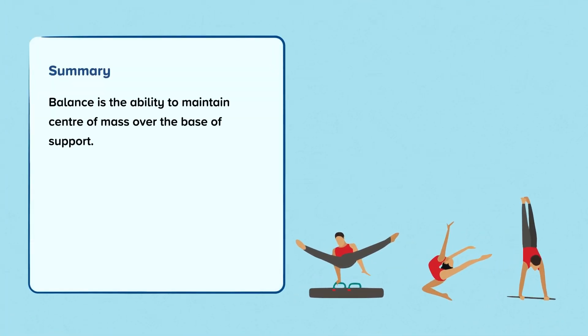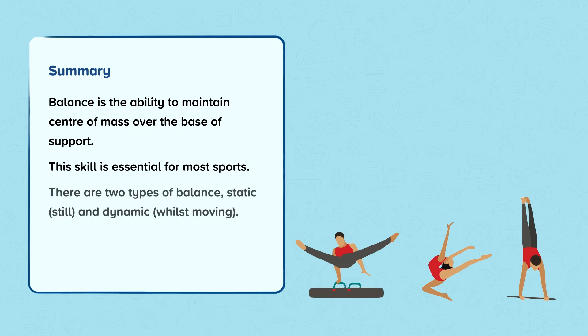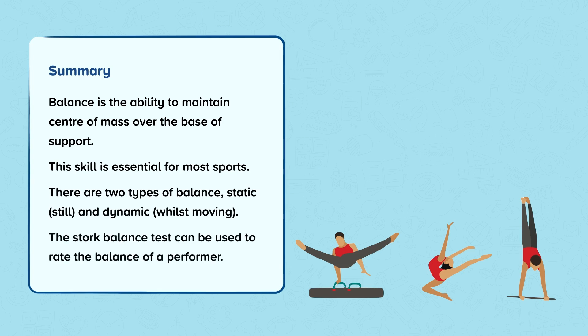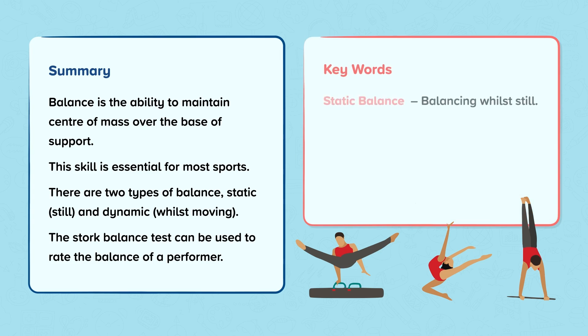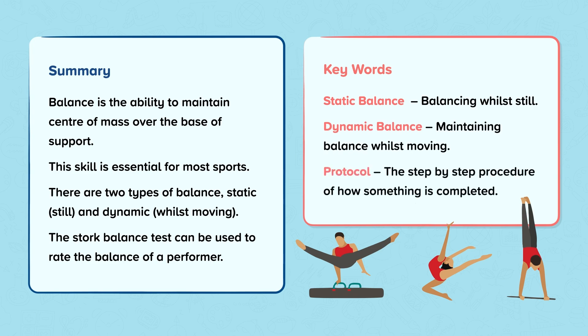Summary: Balance is the ability to maintain centre of mass over the base of support. This skill is essential for most sports. There are two types of balance — static (still) and dynamic (whilst moving). The stork balance test can be used to rate the balance of a performer. Keywords: Static balance — balancing whilst still. Dynamic balance — maintaining balance whilst moving. Protocol — the step-by-step procedure of how something is completed.